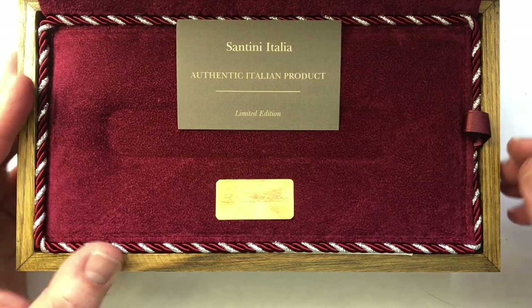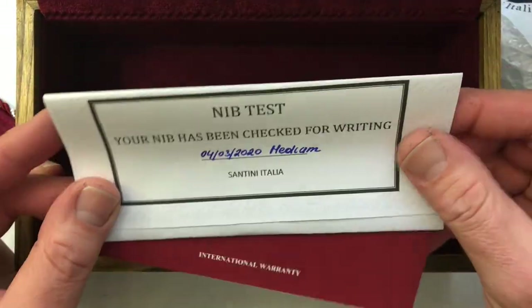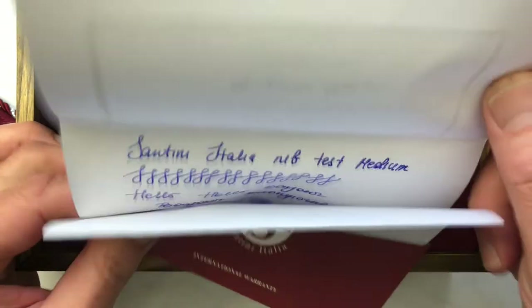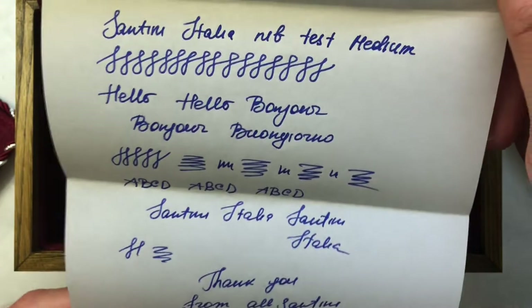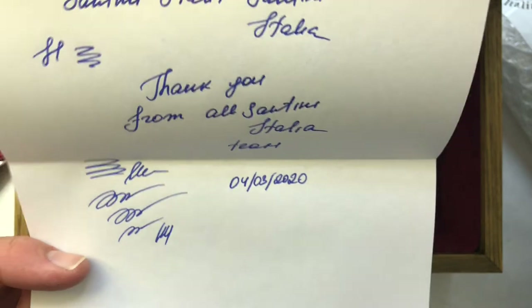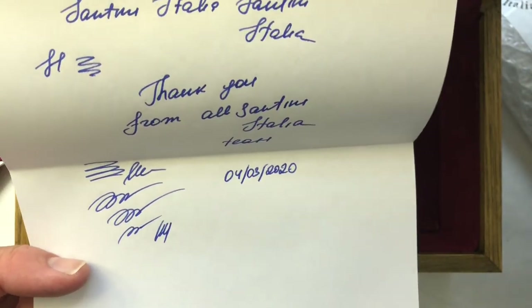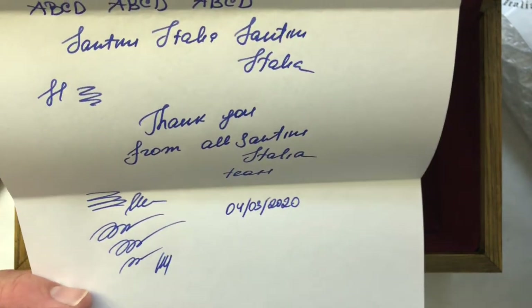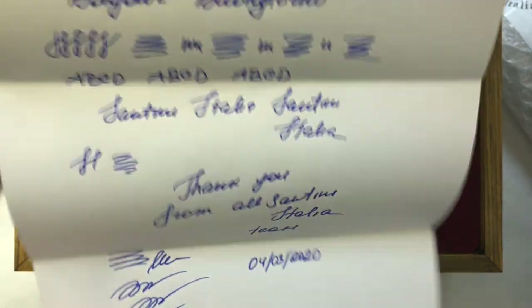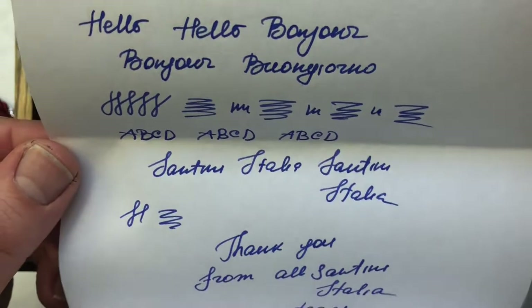The pen is hopefully not missing. There's an authentic product card, a pad — very carefully packed. The nib has been checked for writing and there are nib test sheets. Look at that — the date. I always have to adjust my brain for European dates. I'm like April 3rd, but of course this is the 4th of March, which is just a few days ago. They got this to me really quickly — less than a week. I cannot wait to use this nib myself.